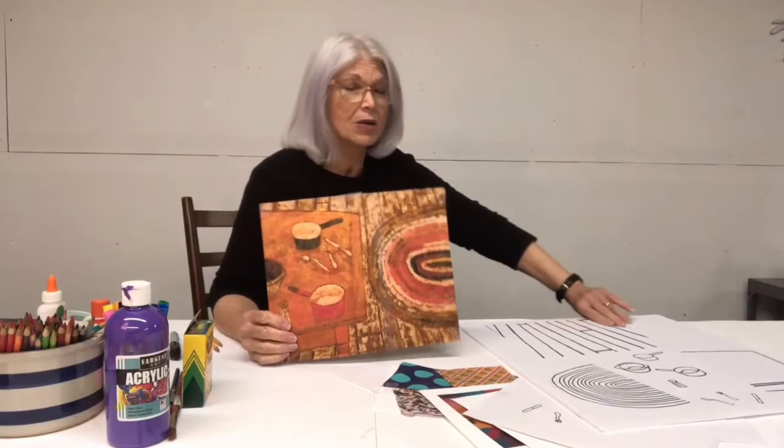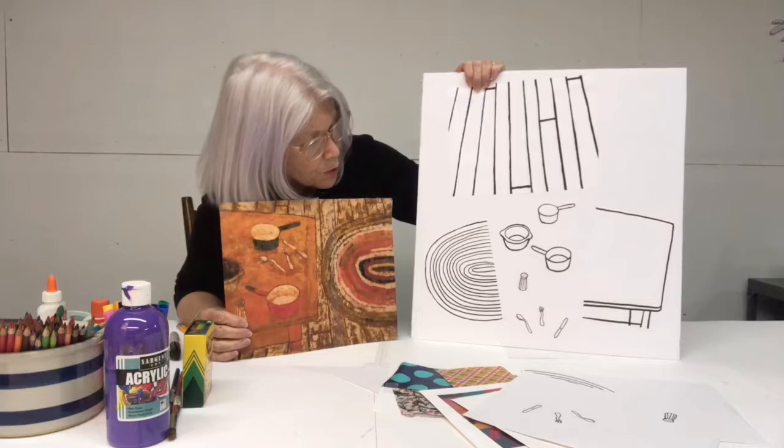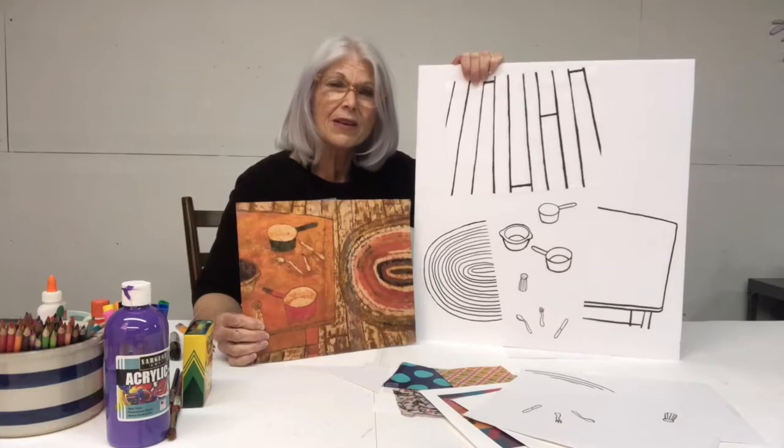The ten elements in his painting are: there's a floor, there's a rug, there's a table, there's three pots, there's a fork, there's a spoon, there's a knife, and there's a salt shaker.